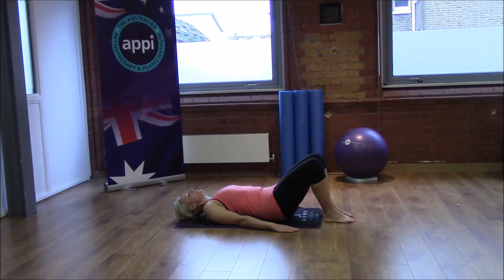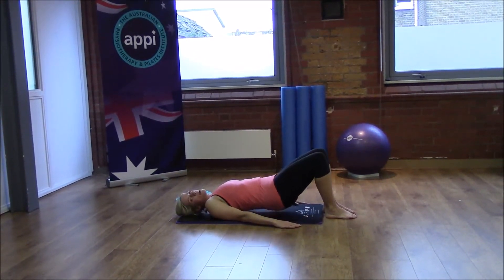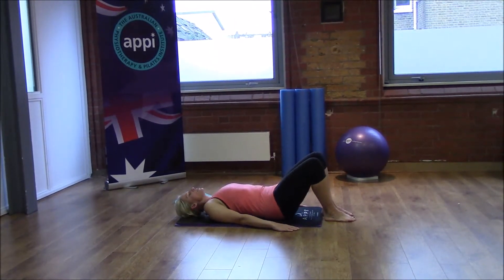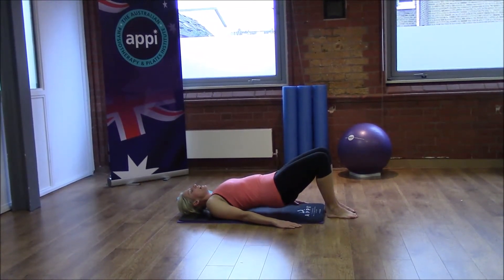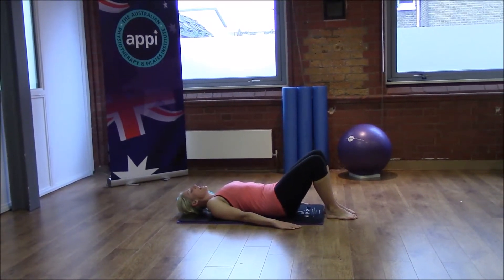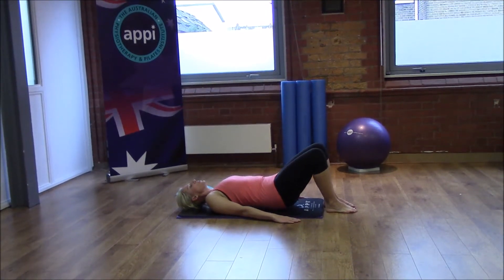Squeezing that bottom — and if you've got a little low stool or box at home, you can pop your feet onto that, which will actually get the hamstrings to work harder. So if you want to bias your hamstrings, which might also help in your biking, it's not a bad idea to do it on a raised surface. We're aiming here for 10 repetitions — just two more to go.